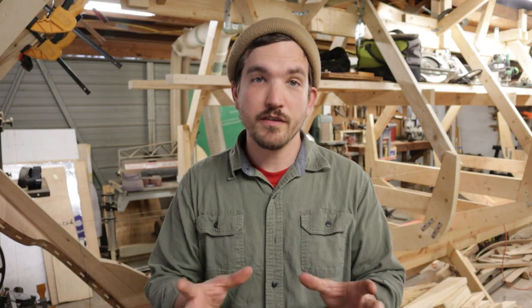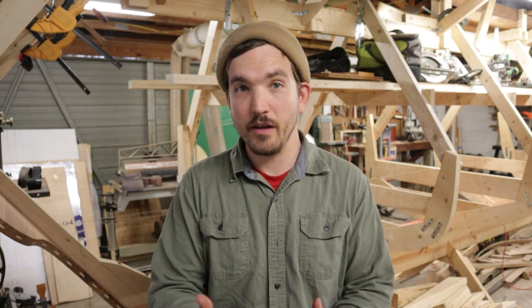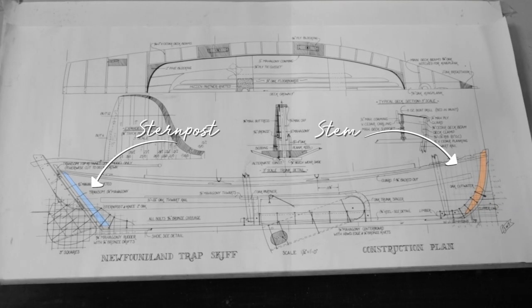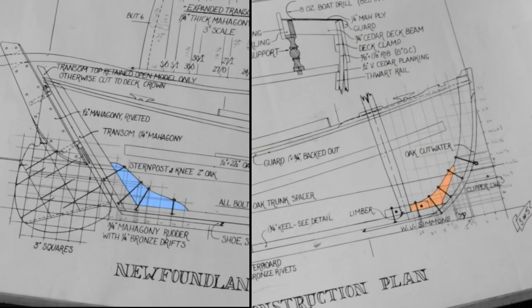What are the stem and the stern post? The stem and the stern post are parts of the backbone of the boat. They are structural components that really start bringing the boat into three dimensions. The stem is on the fore end, or the front part of the boat, and the stern post is on the aft, or back part of the boat. Both the stem and the stern post are accompanied by other wood pieces called knees. The stem knee and the stern post knee are effectively big wooden brackets that hold both of those components to the keel.